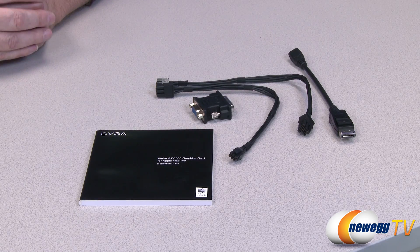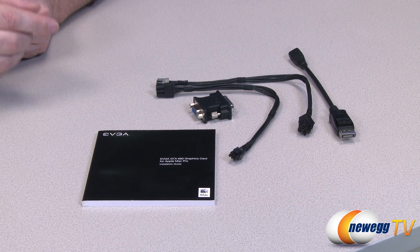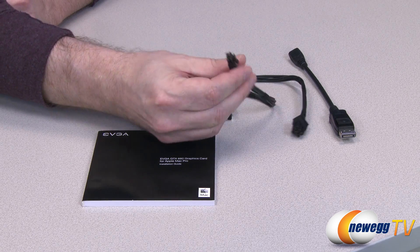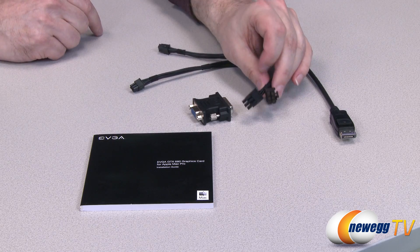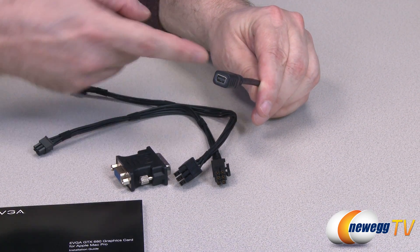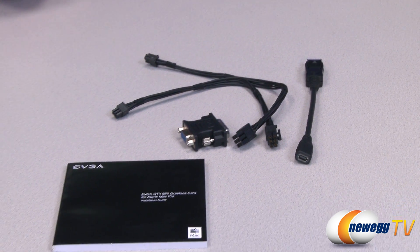So now let's take a look at what comes in the box. Right off the bat, we get our user's guide — the EVGA GTX 680 graphics card for Apple Mac Pro installation guide. Then we also get the DVI to VGA connector. Then we get the six-pin to these pins right here which actually go into your Mac Pro — these two pins will plug into your Mac Pro and these two cables will plug into the card. Last but not least, we get the standard DisplayPort to Mini DisplayPort adapter cable. Basically you plug that cable in, plug your Mini DisplayPort cable into there and you're up and running. Now that's all there is as far as the content.